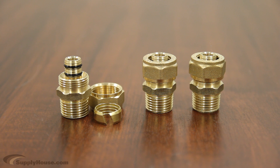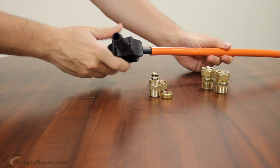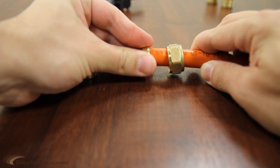Rifing PEX-ALPEX tubing works with compression fitting assemblies, as well as multi-press, or MLC, PEX-ALPEX fittings. A chamfering tool is required to prepare PEX-ALPEX prior to making a fitting connection. The tool creates a beveled edge on the inside of the tubing so that the O-ring sets properly.